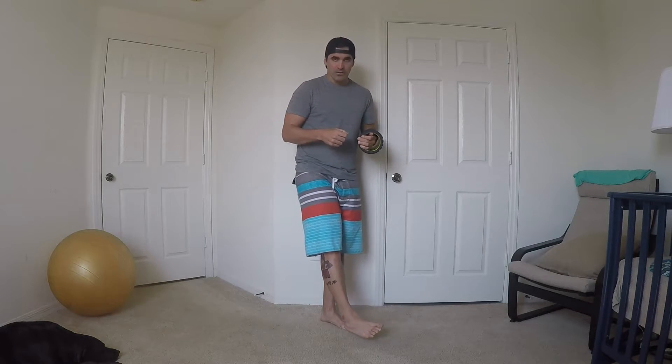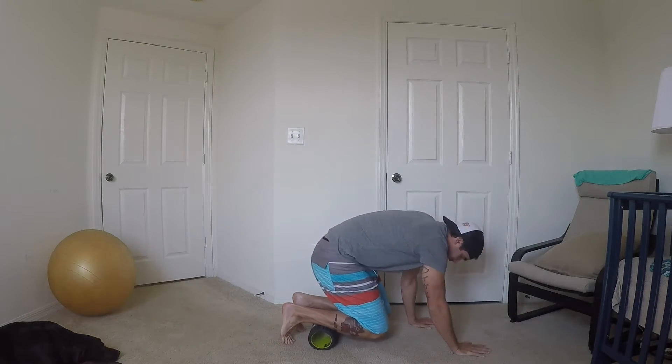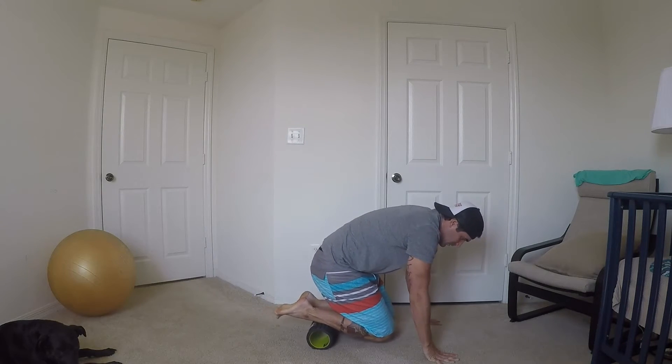In order to get a little bit more range of motion on your ankle, you can get a foam roller — very simple — just go on here and roll your ankles back and forth.